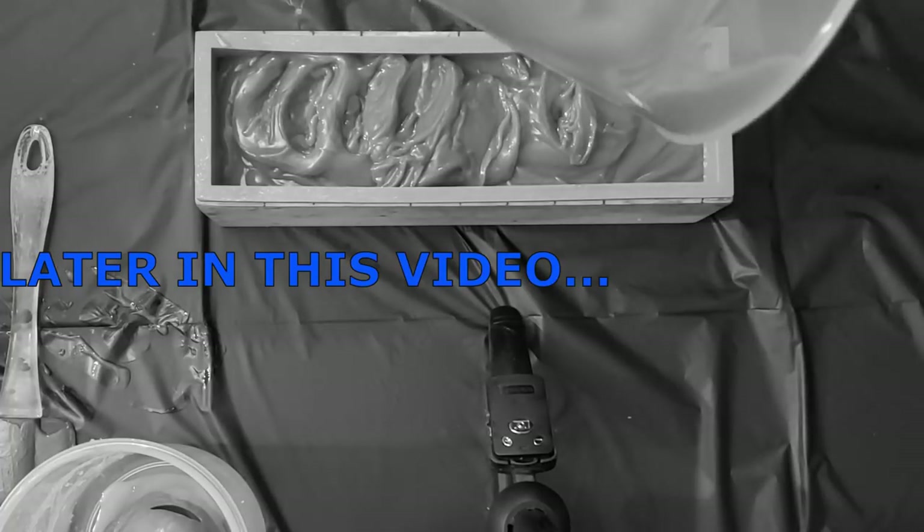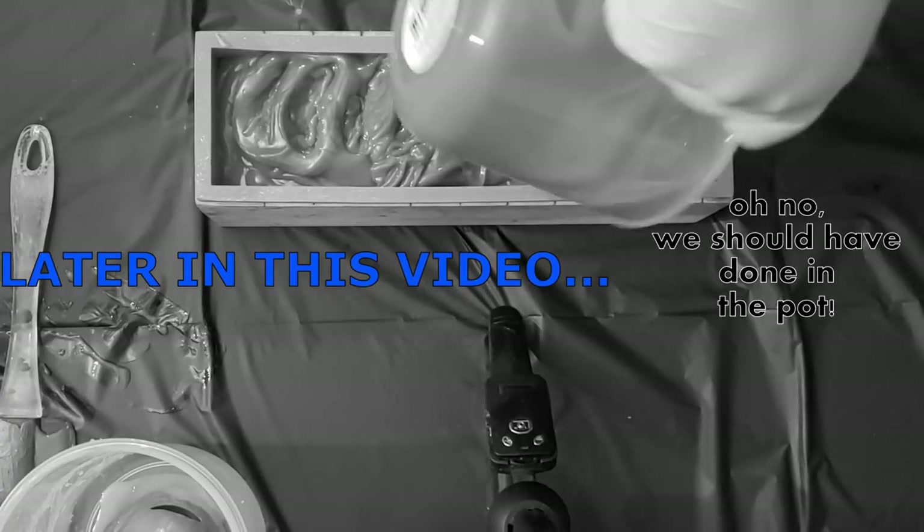Oh no. Oh no. Oh no, we should have done it in the pot.